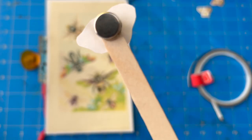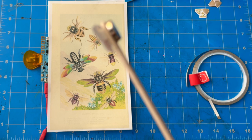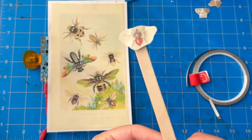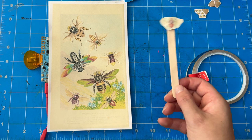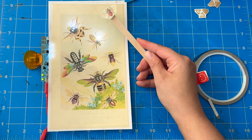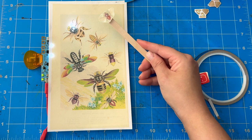One last task before I test my code: I printed one of the little bees from this image out separately and attached it to a popsicle stick with a magnet on the other side. It's like a magic wand — and in fact there's a whole blog post on the Chibitronics site about making your own magic wand by Jill that you can check out.